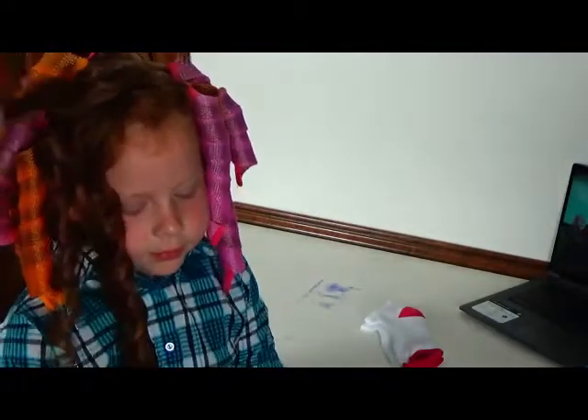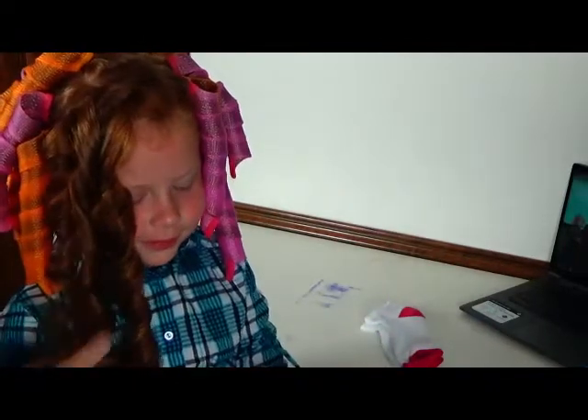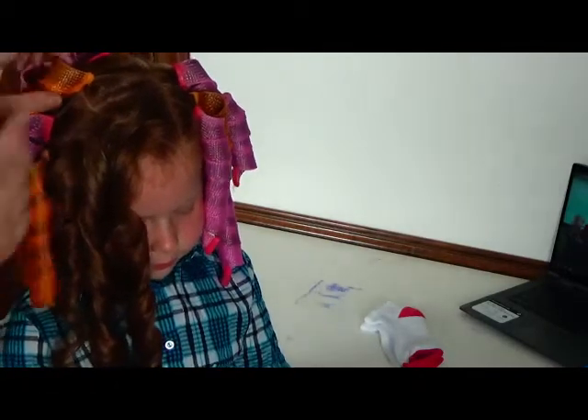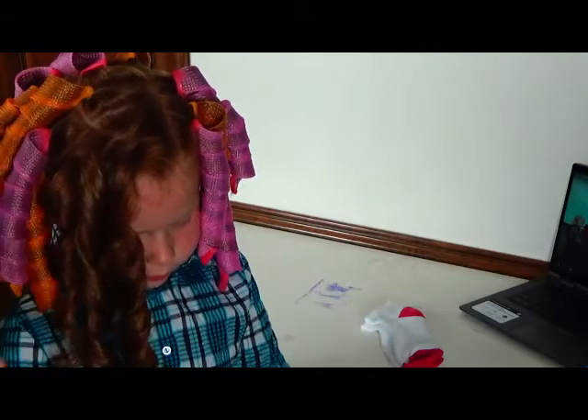And then I'm just going to put it back together and then I'll go back. So I'm just going to go around her whole head and do that, and then show you the final product.